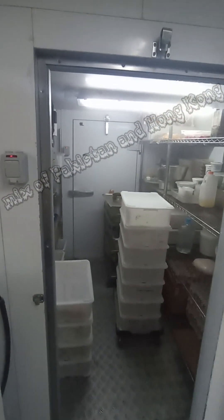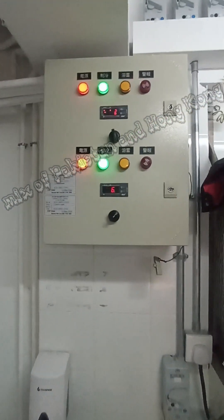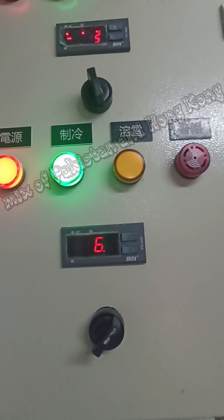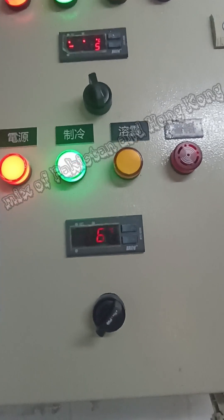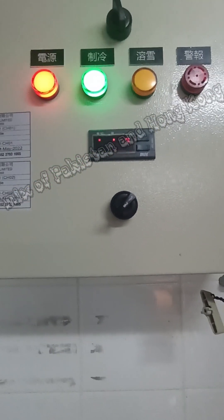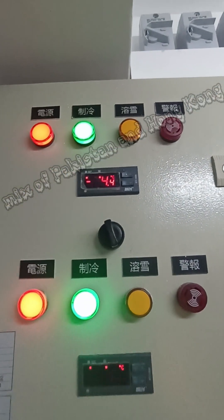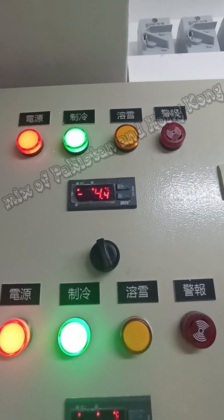Now let's open the walk-in fridge. You can check the temperature here — this is 6.5 degrees because the door was open. So this is our fridge temperature; normally it's 4 or 3 degrees. And you can see that our deep freezer temperature is minus 14.